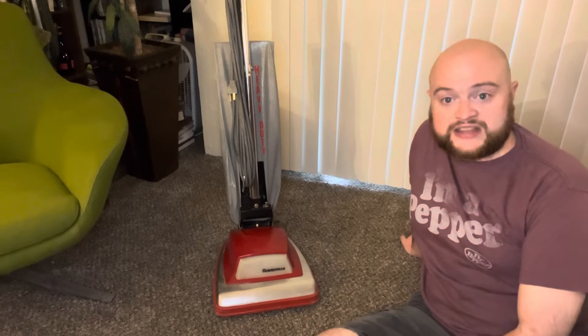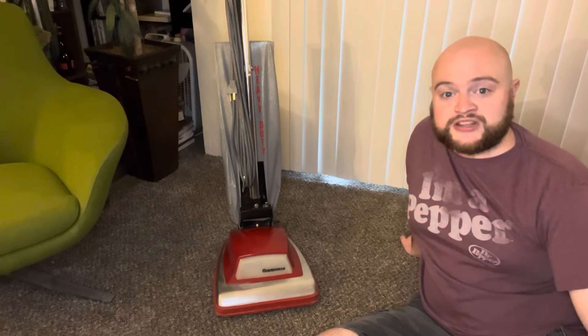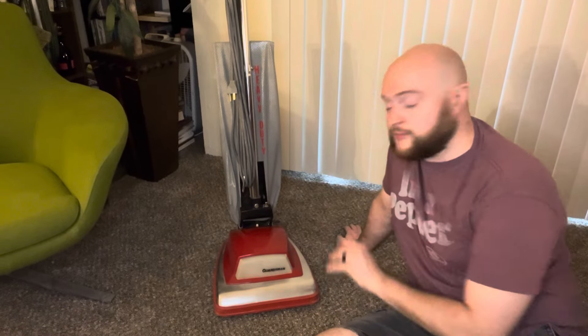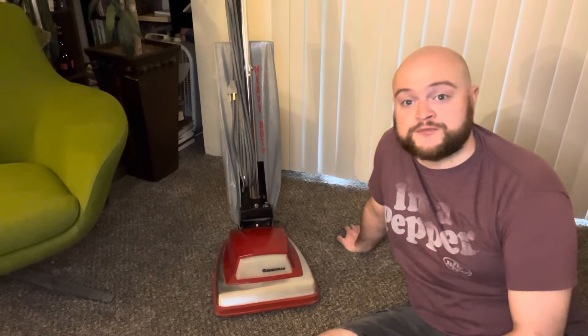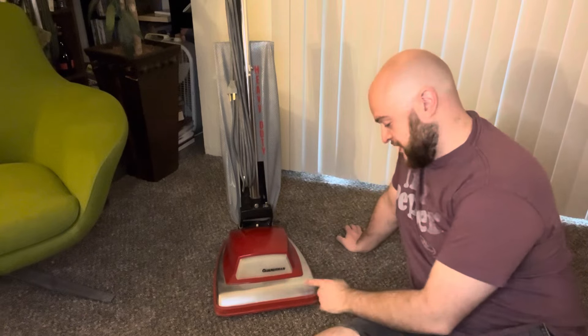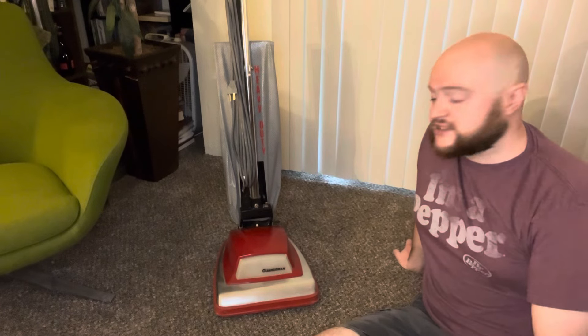I already have this particular model, but I wanted to make the original because I have the Celebrity canister that was in that ad to go with it — I've always wanted to make the complete set. When I do a video on the Celebrity, I'll get all of my Guardsmen out and we'll look at all of them together. I wanted to bring this thing back to the way it was from the factory. This model would have come out in the early 80s and was considered the most popular, being all red — it visually looks way better with the red bag than a gray bag. The original model had the red bumper, red hood, red Hoover emblem, and red 'Heavy Duty' lettering on the bag.